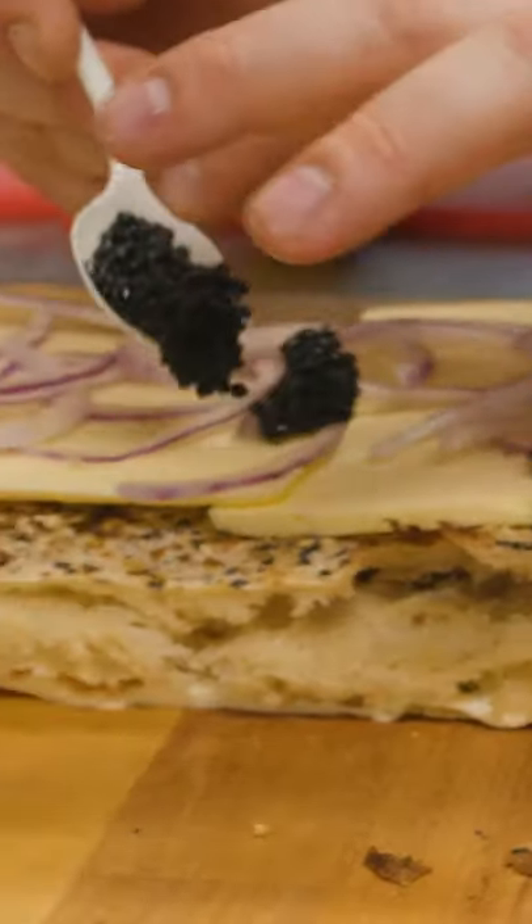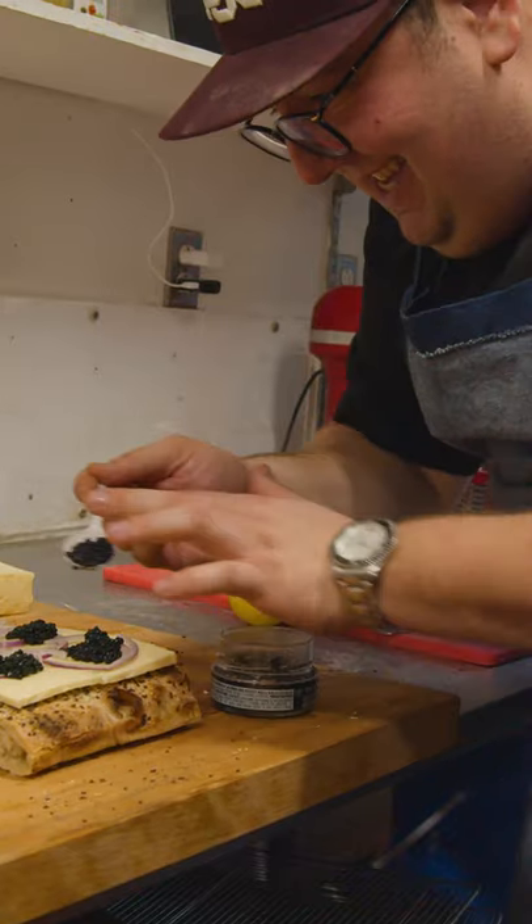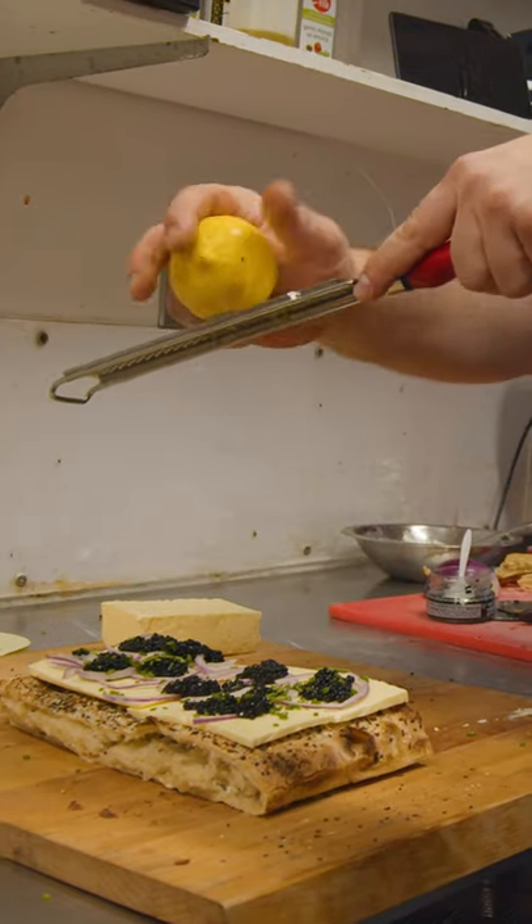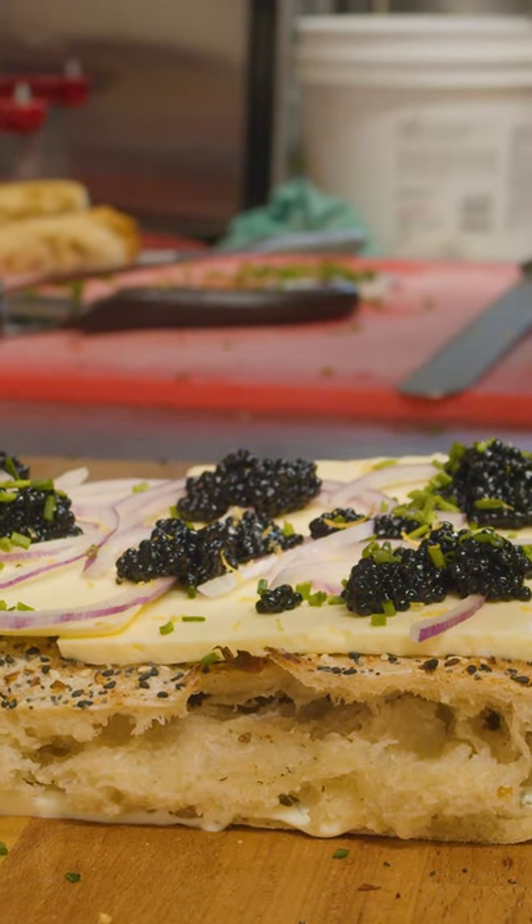Some red onions. We're gonna take our caviar again. This is crazy. Some chives. We're gonna finish with just a little bit of lemon zest to cut through the butter.